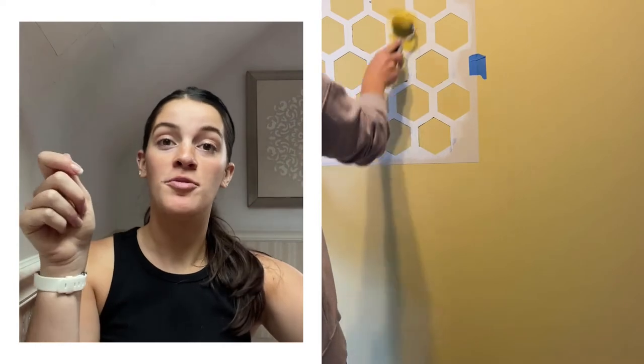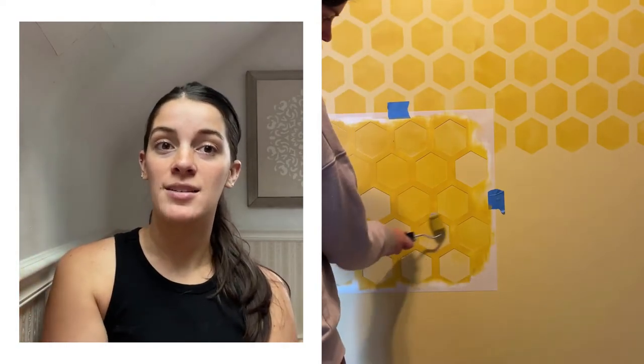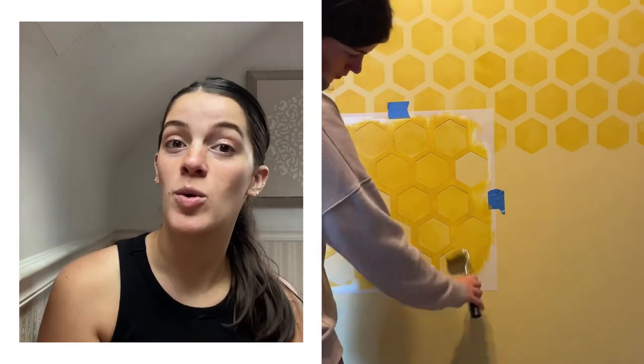Once I started using the honeycomb stencil template, I lined it up with the top of my ceiling and used a level to make sure it was all straight so the pattern comes out looking perfectly straight and crisp. I did the whole top, and I wanted that honeybee design to kind of cascade down the wall, so I started eliminating some of the spaces as I moved farther down the wall — so there would be less and less of those shapes.